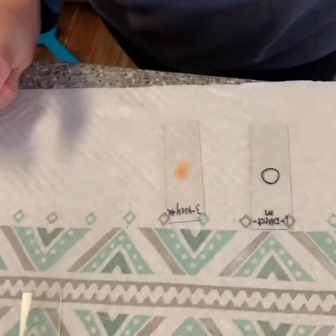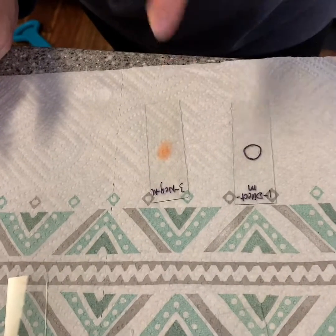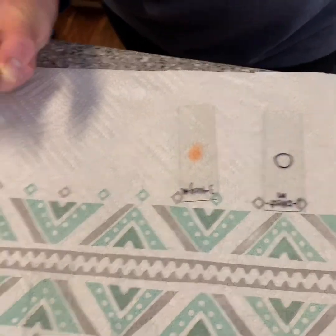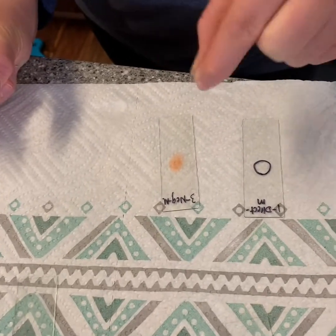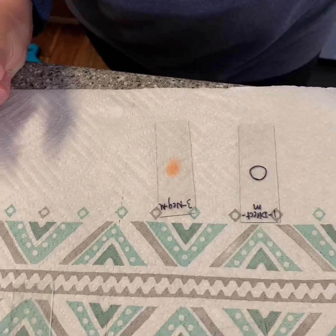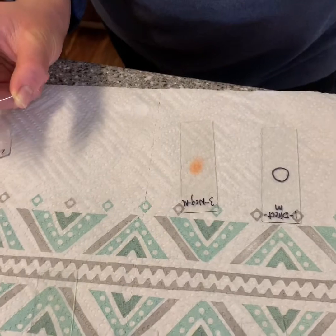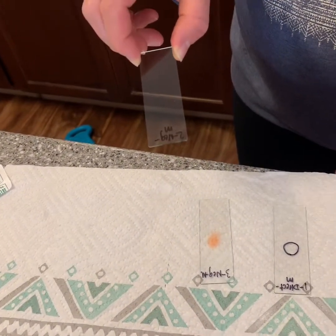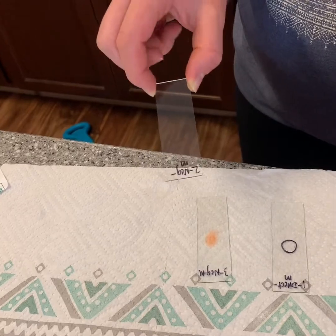I have placed my congo red drop of dye on my slide and I have swabbed my mouth and, with a circular motion, placed it inside the dye. And now I'm going to be taking my other slide and I'm going to be sliding it at a 30 degree angle on top.